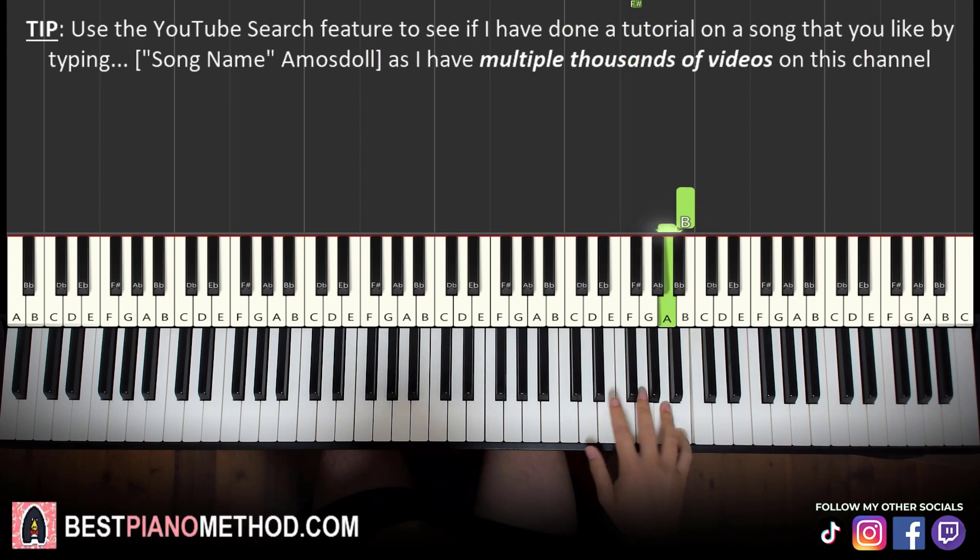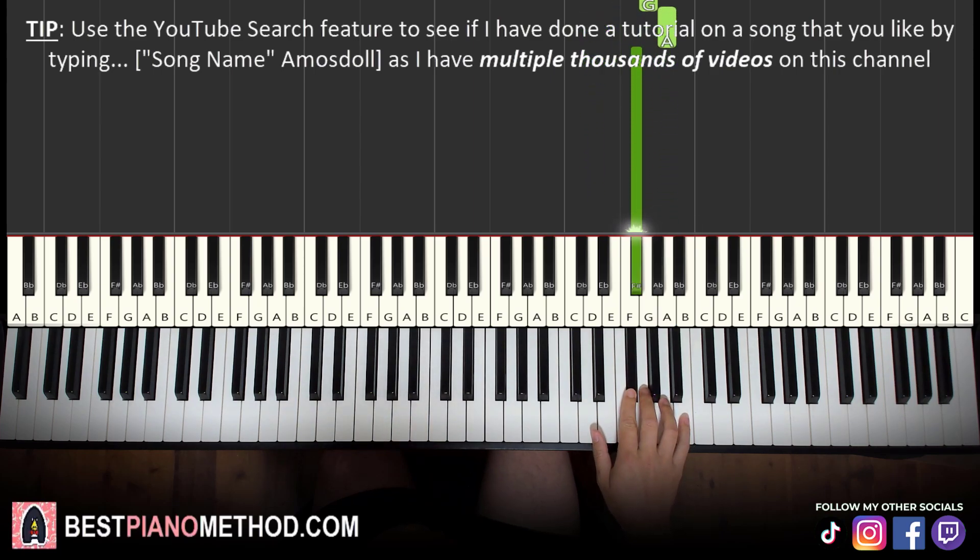Let's learn it again. It goes B, A, E, E, D, D, D, G, A, F sharp. That's it for the right hand.